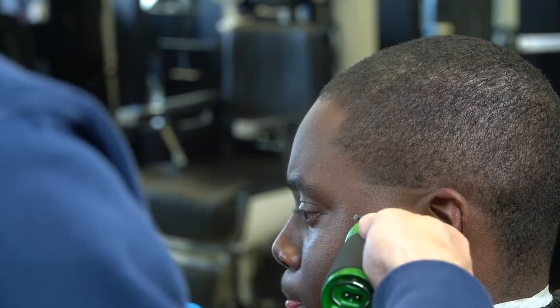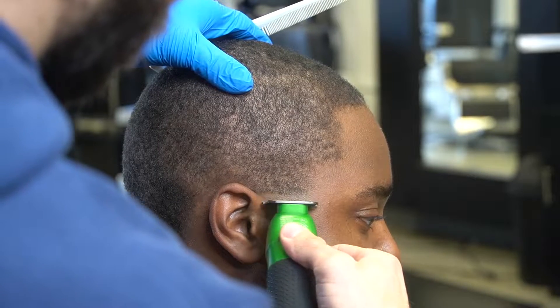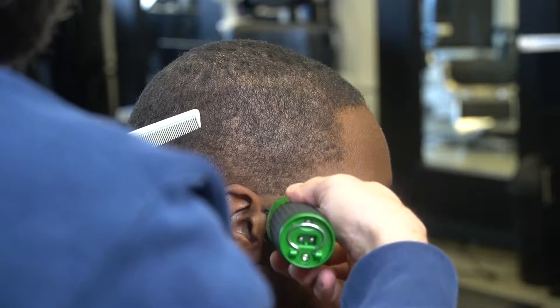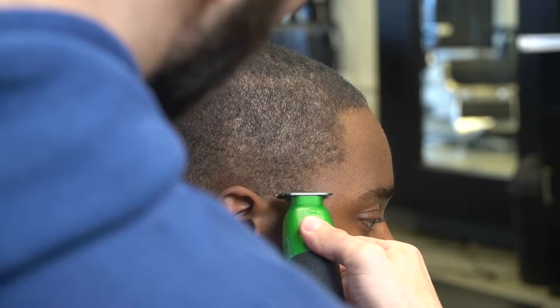Now we're doing a low taper. I'm going to bottom out at the top of his ear. He didn't want me to touch his facial hair. Usually I would either cut it off or the last couple times we've been lining it up, but he just wanted to let it rock out today.